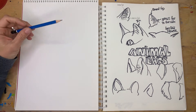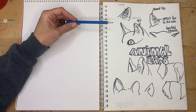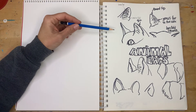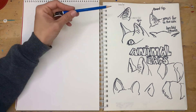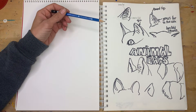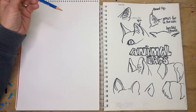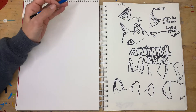For our animal ears, there are a few key things we can learn so that we can apply them to many different animals that we're drawing. We're going to use the cat ears as our foundation for some of our animal ears. So let's start out with what you would imagine their basic shape to be.